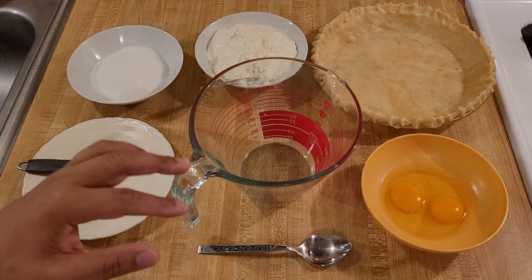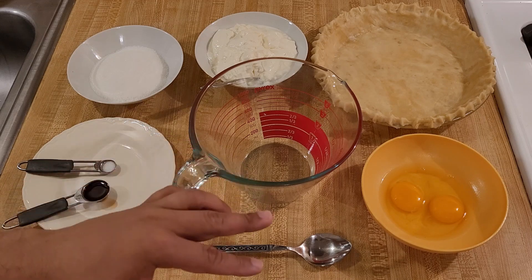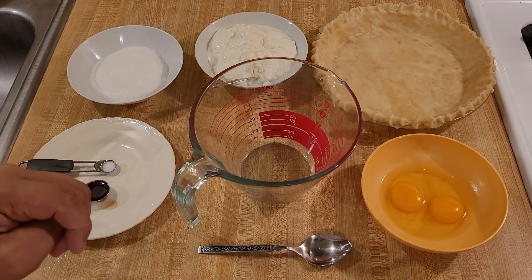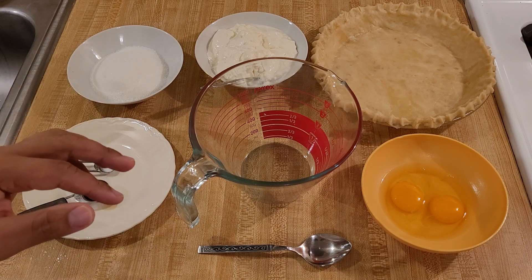My sour cream pie recipe is easy and delicious. With just a few ingredients and a few minutes, you can make an amazing old-fashioned custard pie with a great contrast between sweetness and tanginess.